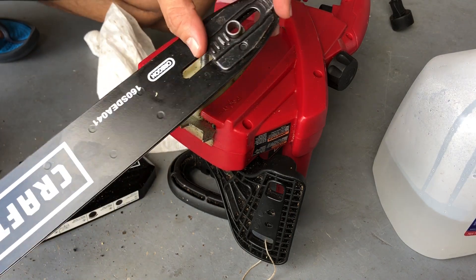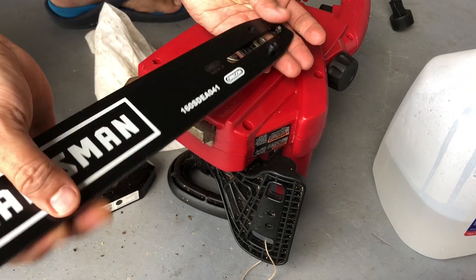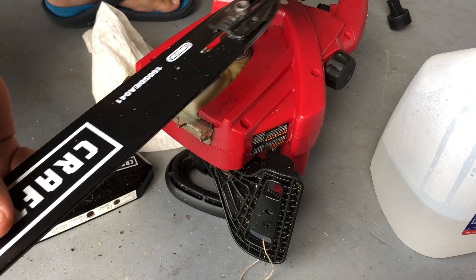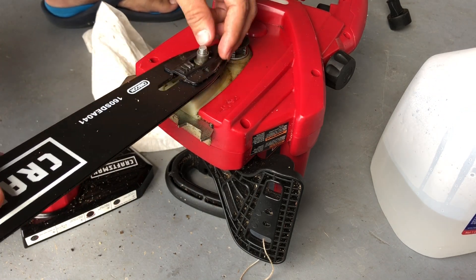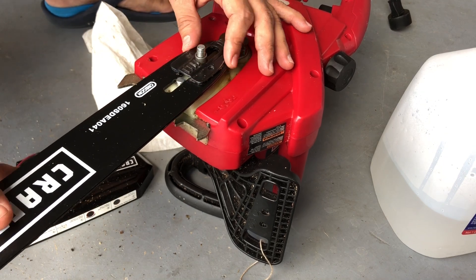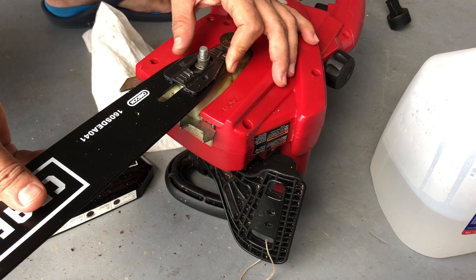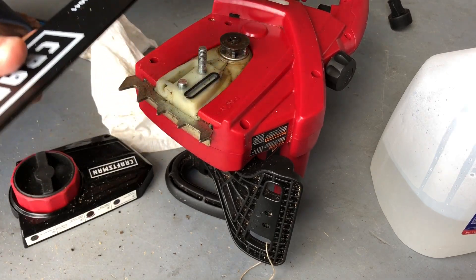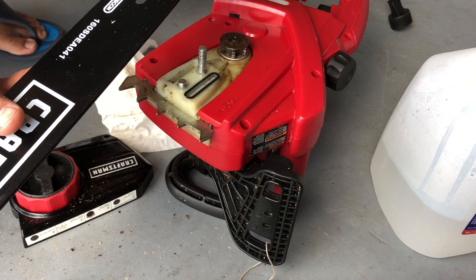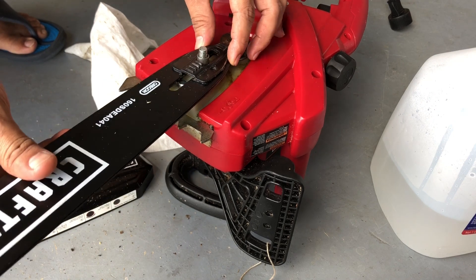Make sure this is facing upwards — don't put it the wrong way. There's this bowl that moves around, so that goes into the main bowl. Make sure it's moving freely; if you see any dirt or debris in here you can clean that out as well.